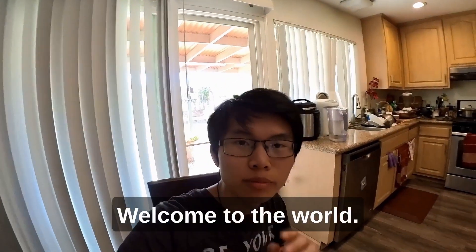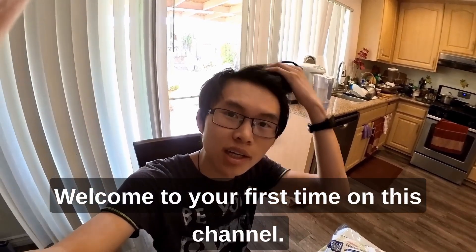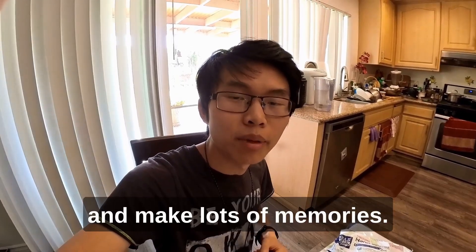Hello little camera, welcome to the world. Welcome to your first time on this channel. Something tells me that we're gonna be together for a very long time and make lots of memories.